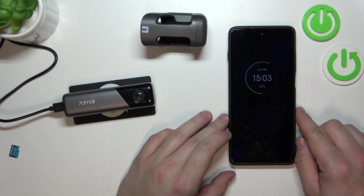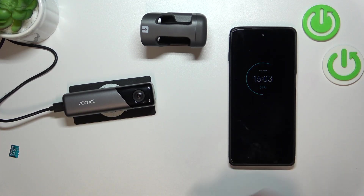Hello, in front of me I've got the 70mai Dashcam M500. In this video I'll show you the camera preview.